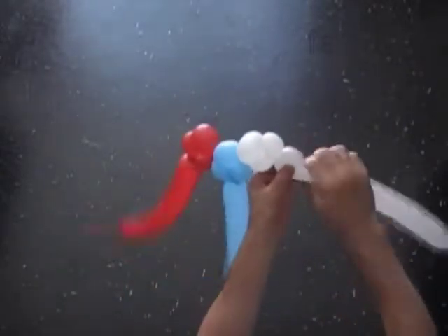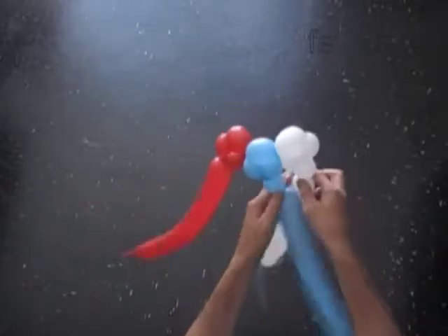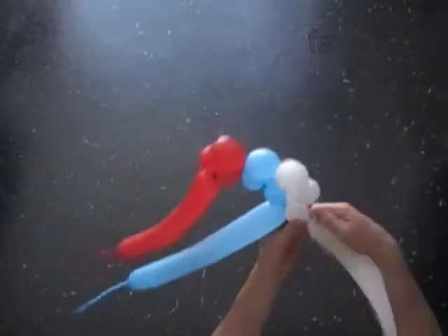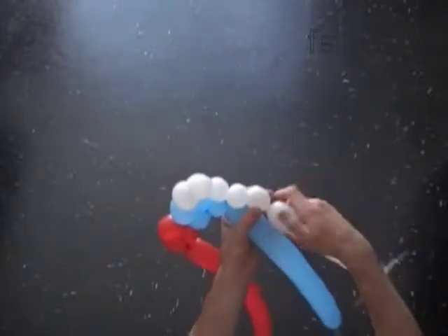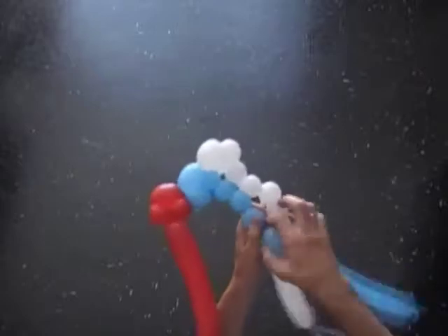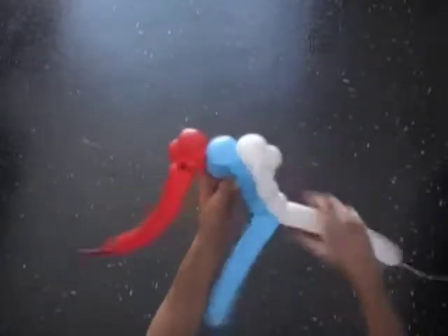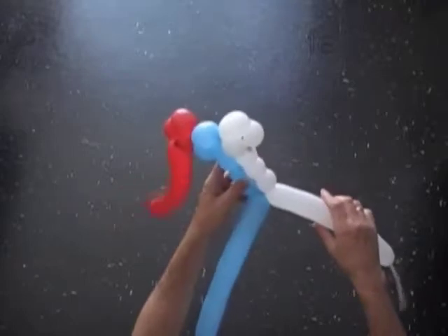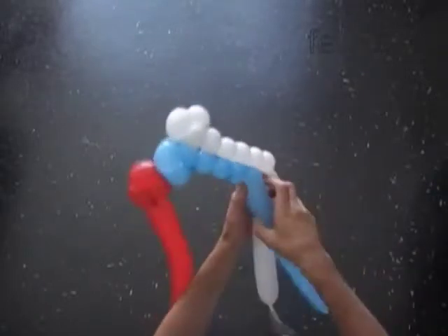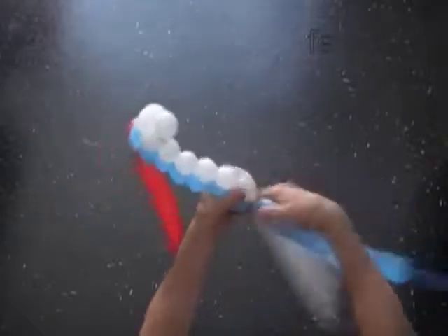Twist the fourth white bubble. Twist the fourth blue bubble. Lock the free end of the white and the blue fourth bubbles in one lock twist. Twist the chain of the next two white bubbles. Twist the chain of the next two blue bubbles. Twist the fourth red bubble. Twist the fifth red bubble. Twist a chain of the next two blue bubbles. Lock the free end of the last white and the last blue bubbles in one lock twist.